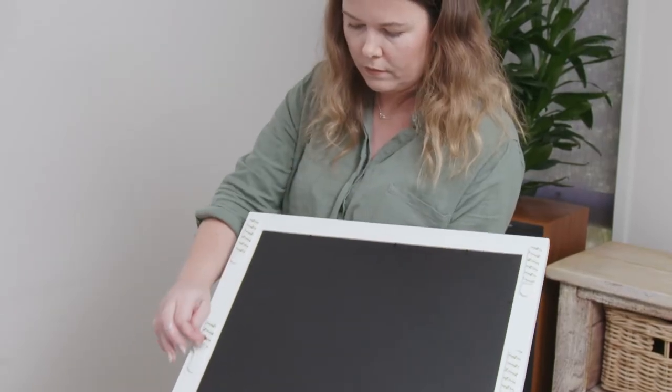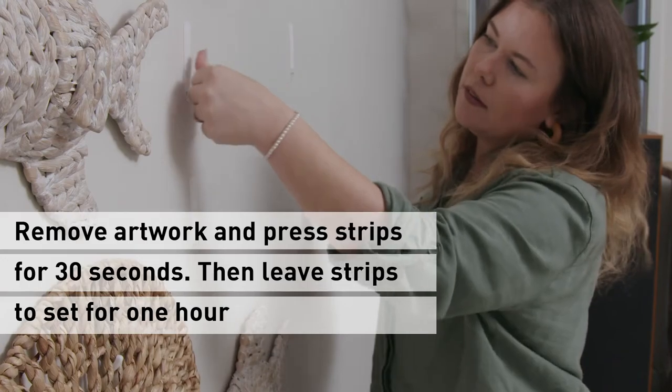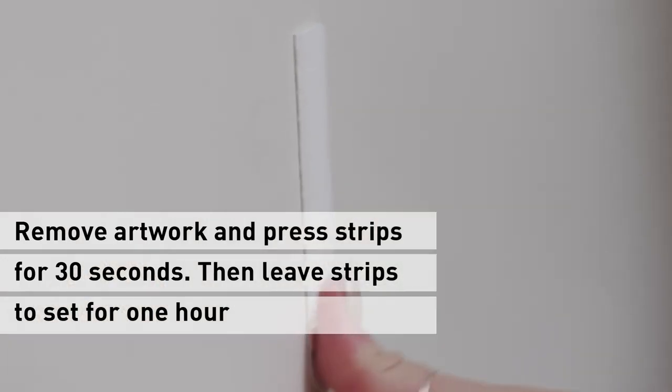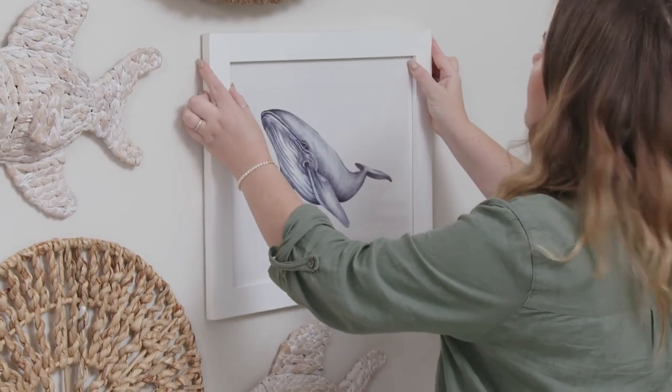It's super easy to hang your frames. Just take off the backing strip and push the frames onto the wall. Take the picture off the wall, lifting from the bottom corners. Then press each strip firmly for another 30 seconds. You need to wait one hour before you can reattach the pictures.